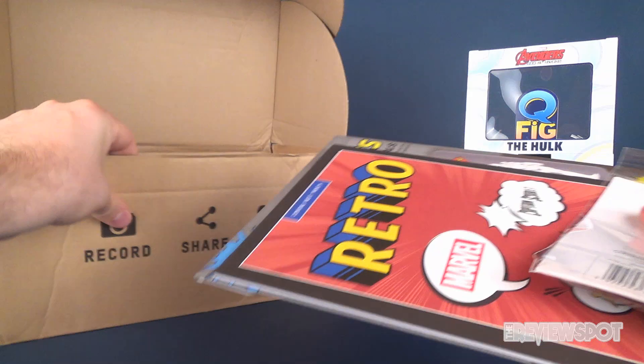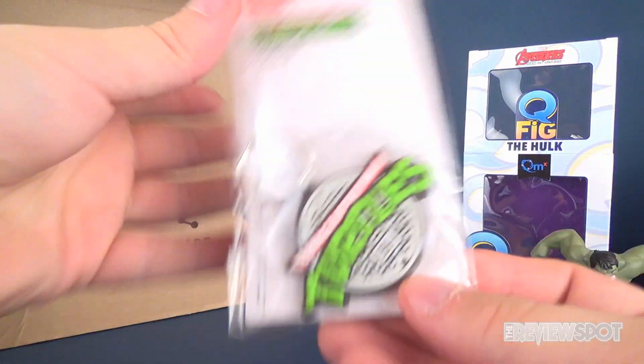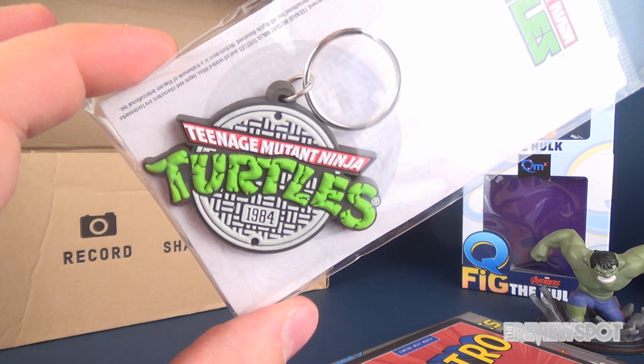Let's see what else we have in here. We've got a pin - oh, I like that! Teenage Mutant Ninja Turtles, established 1984, with the old vintage logo. Very, very cool.